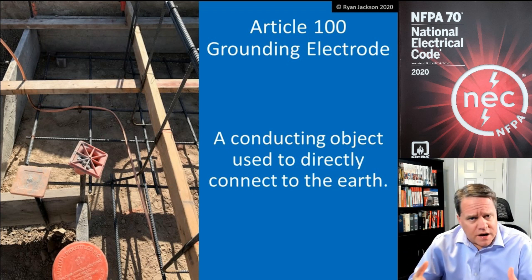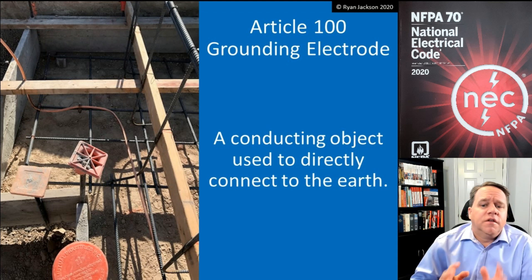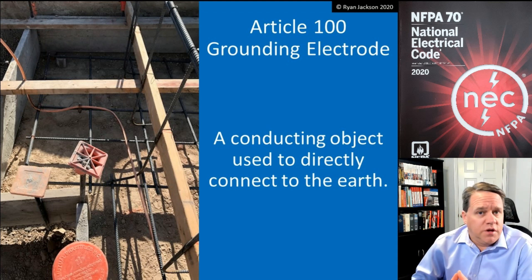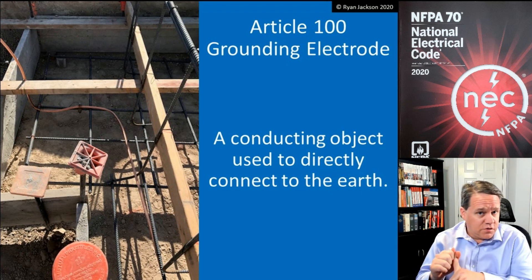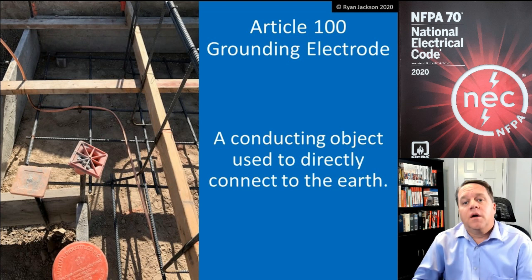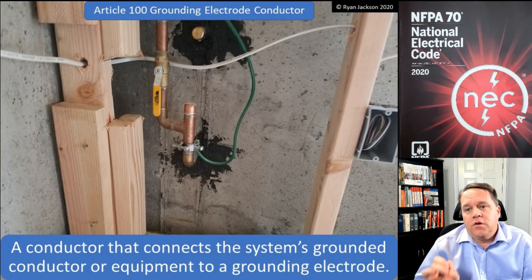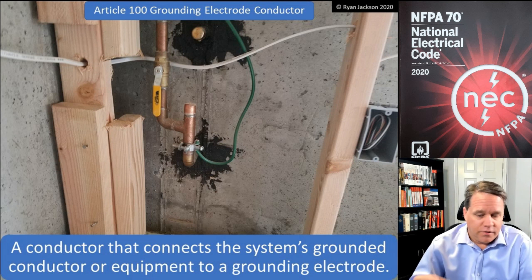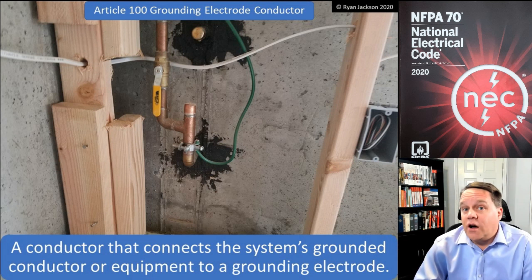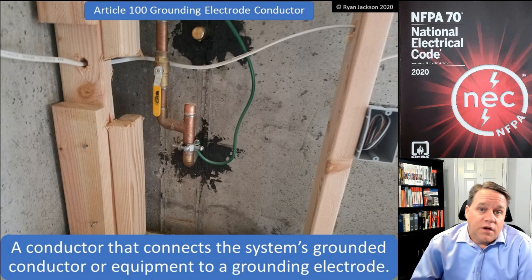The definition of a grounding electrode is pretty simple: it's a conducting object that's used to directly connect to the earth. We connect our systems to the earth and our metal parts to the earth by connecting to a grounding electrode. The wire we use to connect to the grounding electrode is called the grounding electrode conductor — that's a conductor that connects the system's grounded conductor or equipment to a grounding electrode.